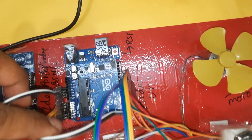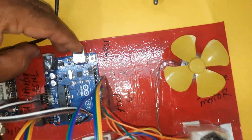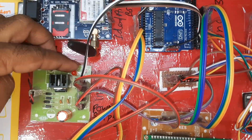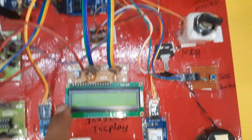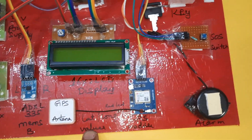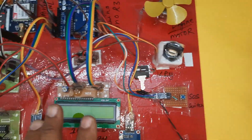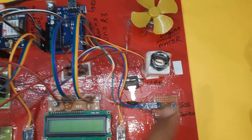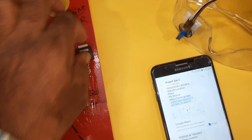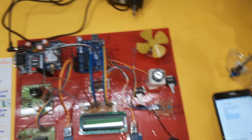The Arduino Uno R3 board has a reset button and USB programming port. A 5V power supply board uses a bridge rectifier, filter capacitor, and 7805 regulator. A 16x2 LCD character display shows whatever process is running. The GPS module (GY6M V2) sends latitude and longitude to a mobile number when the SOS button is pressed.